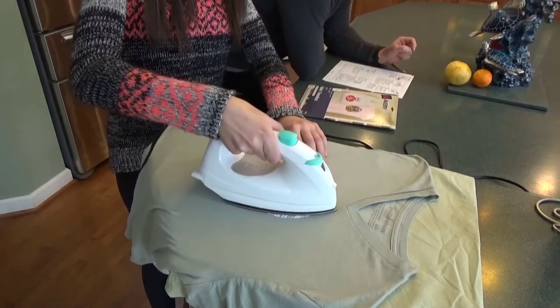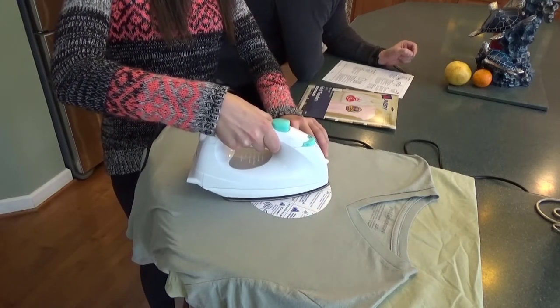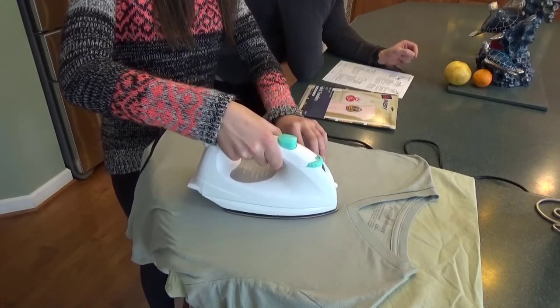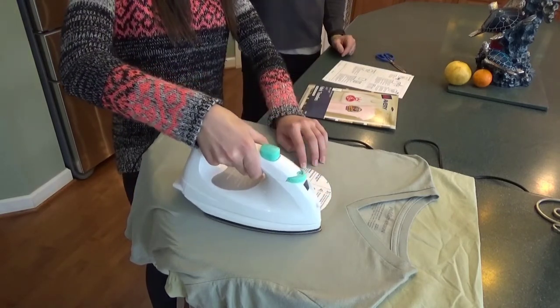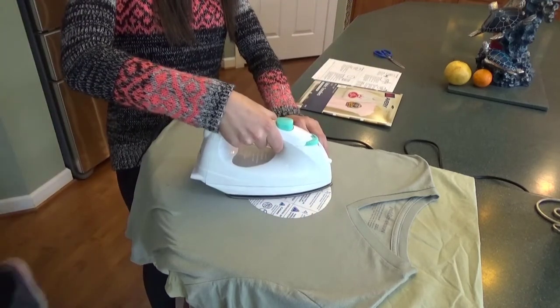It says place transfer design down in desired location. Iron transfer applying firm pressure slowly from left to right and from top to bottom. Be sure to iron over the edges. It says to do about 3 minutes of ironing time. It's 3:16 so we'll just do about 2 minutes from there.